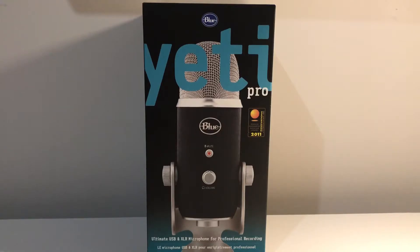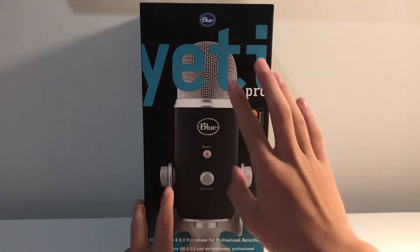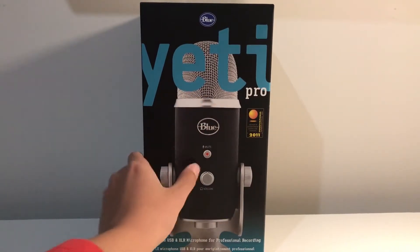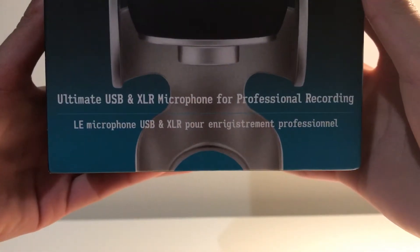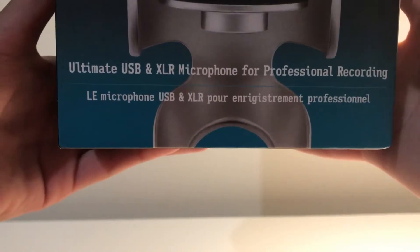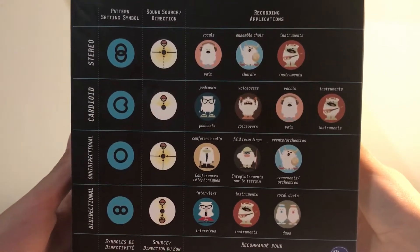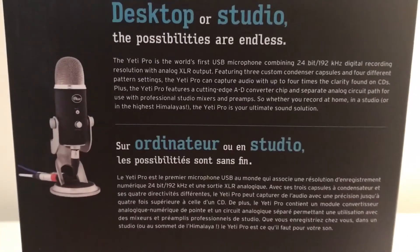Alrighty guys, let's hop into the mic right here. So just to clarify, it is the Blue Yeti Pro — the actual Pro. There's only one color, which has this aluminum part and then a gray part. As you can see, it has a picture of the mic, and here it says 'ultimate USB and XLR microphone for professional recording.' Right here it shows you all the types of recordings: you can use this for vocals, podcasts, voiceovers, instruments and more — and it has desktop or studio use.